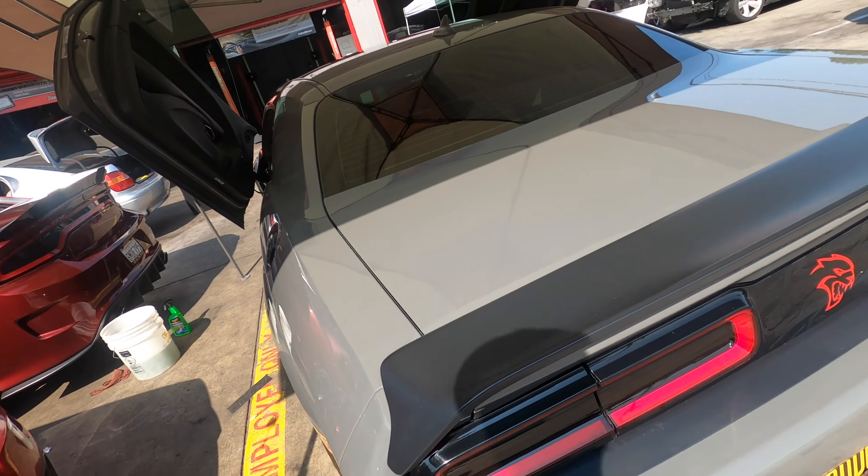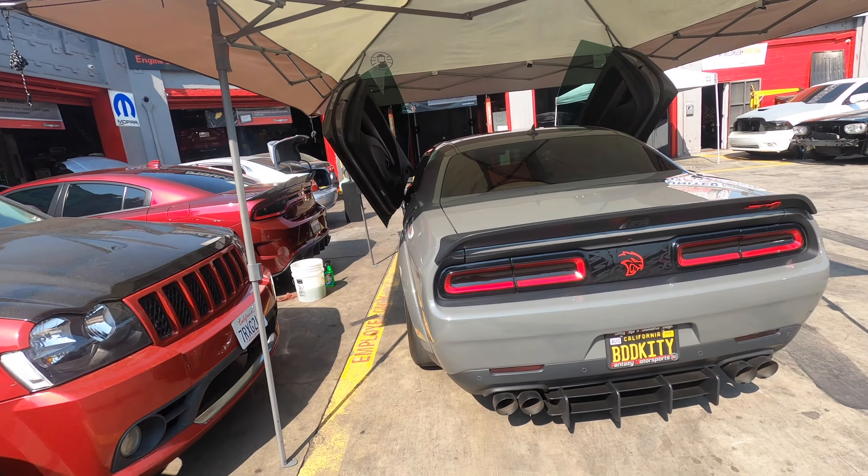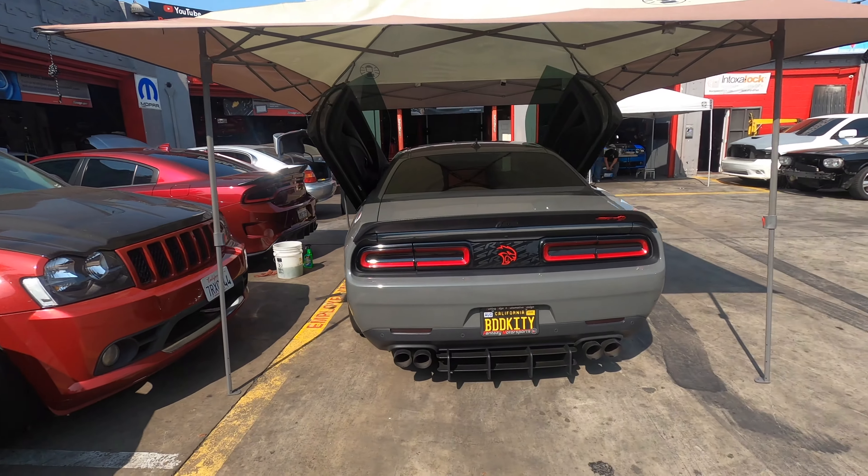Alright y'all, down at the car — we got it at the shop right now, door's up, let's check it out. Check this beast out, we got her under the tent to keep her cool.